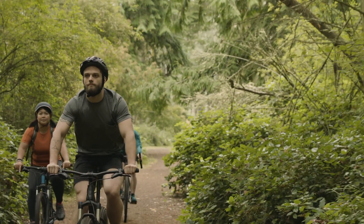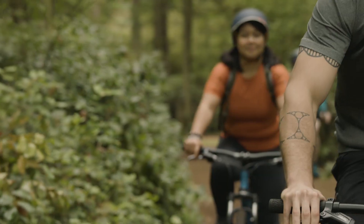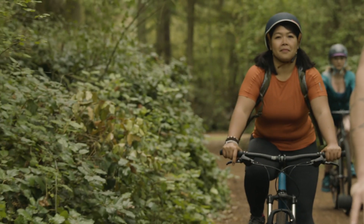As you bike, come back to your breath. Inhale for four counts. Exhale for four counts.